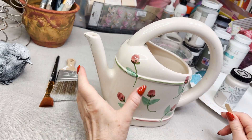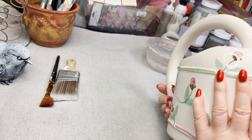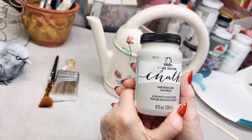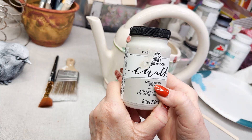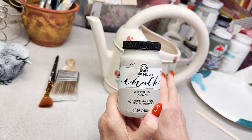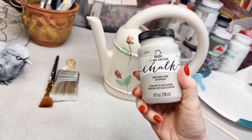I've decided my first project is going to be this watering pitcher and I think I am going to paint it. This is a new paint I picked up at Hobby Lobby — it is FolkArt chalk paint in French Linen. I'm going to get that all painted and then we'll see what to do next.